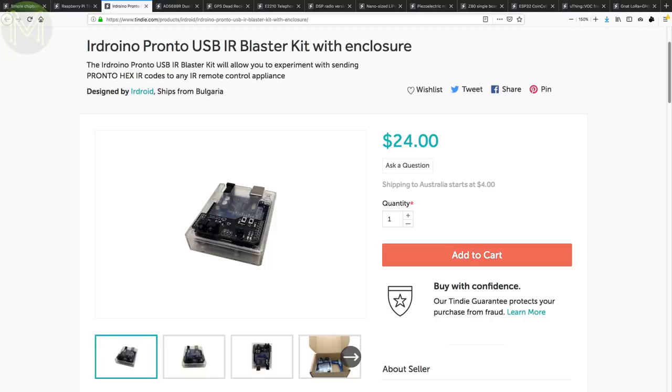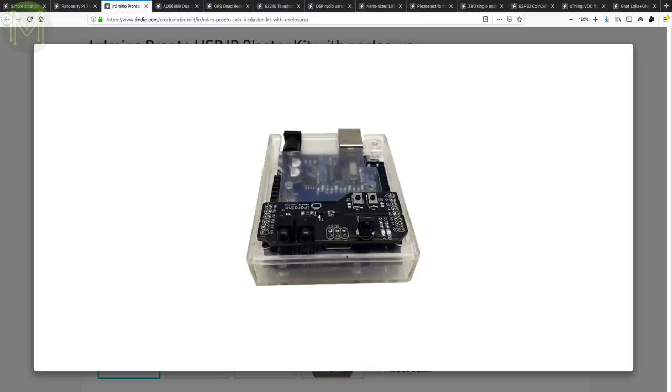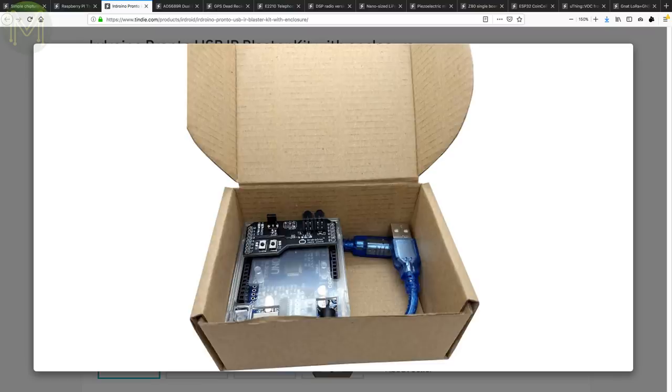The IR Droino Pronto Arduino Shield allows you to send any Pronto hex-based IR code, so you can get it to control almost any IR-based device. Comes with the IR Droino IR Shield, ATmega 328, plastic enclosure and USB cable.